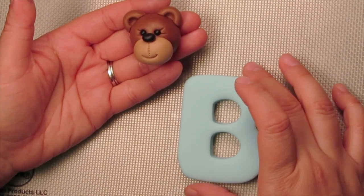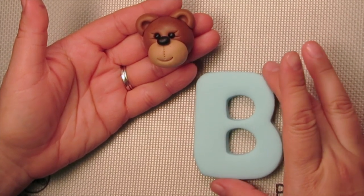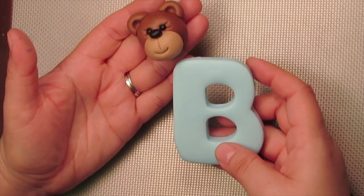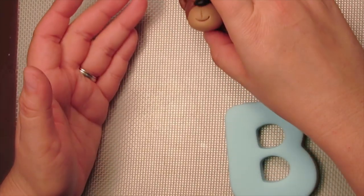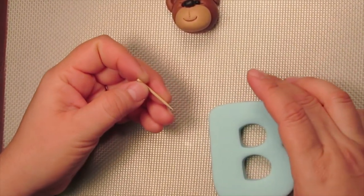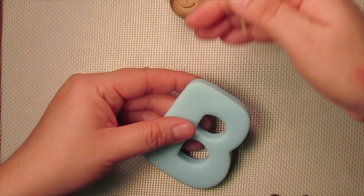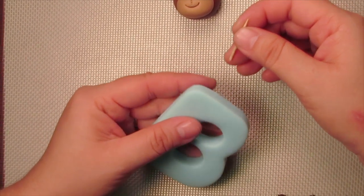Here is my letter B and I'm going to show you how to position the teddy. Pretty much you can put the head anywhere you'd like, but I usually like the teddy's head to be right on the corner of the letter B. I've already taken a little piece of toothpick — actually cut in half — and I'm going to insert it in the corner at the same angle at which I want to add the head of the teddy.